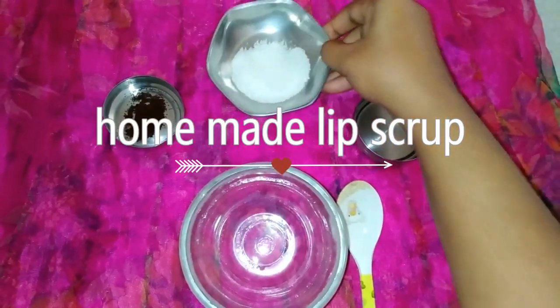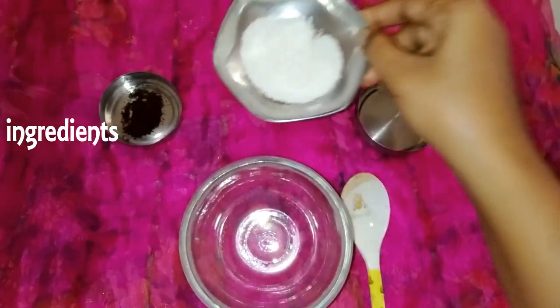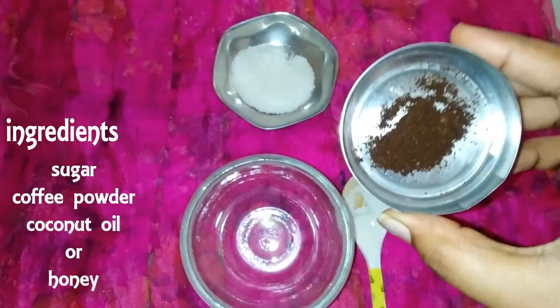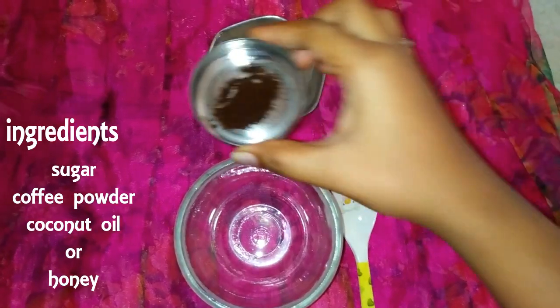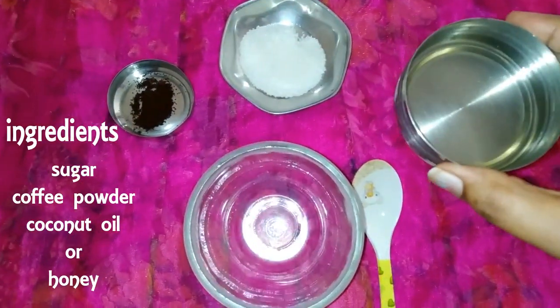First, add sugar. Sugar is an important ingredient. Next, use coffee powder to cleanse. Then add coconut oil, honey, and milk.